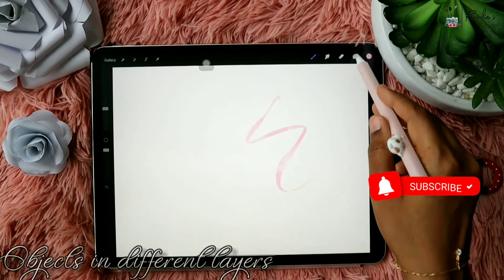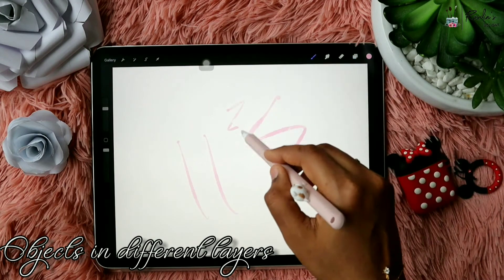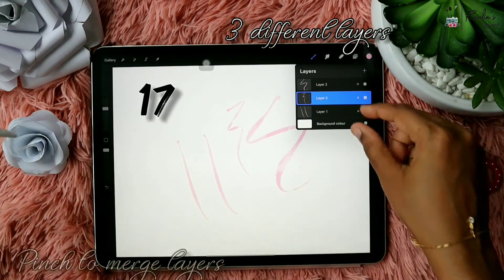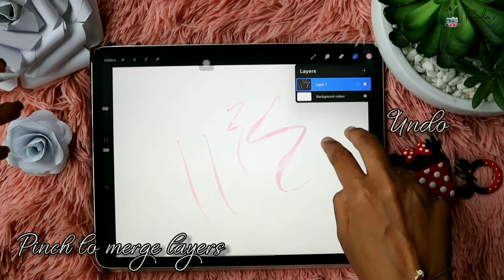I'm using the three-finger scrub to clear the screen. Now let's see objects in different layers. I'm creating new layers using the plus and drawing random shapes in all three different layers. In case you want to merge them, you just have to pinch and it will make them into a single layer.